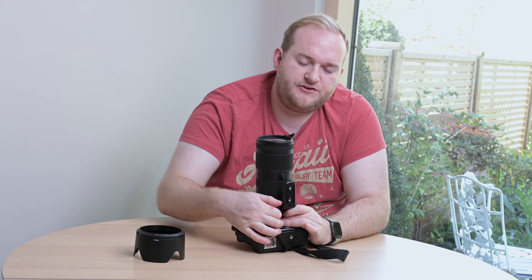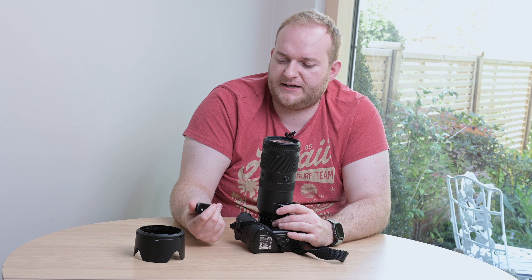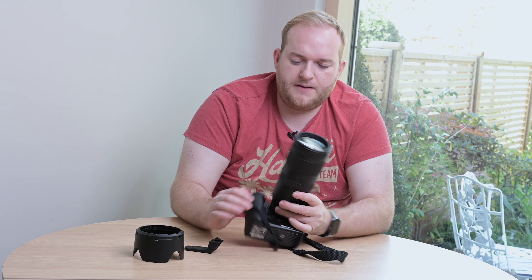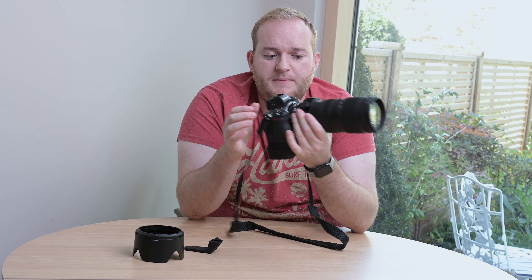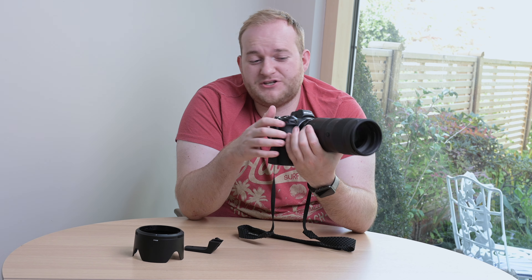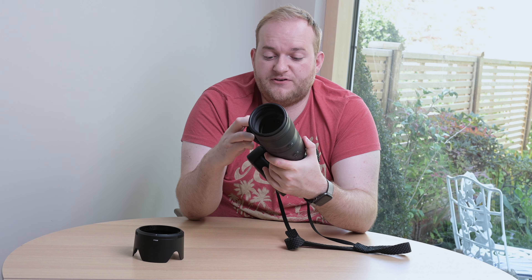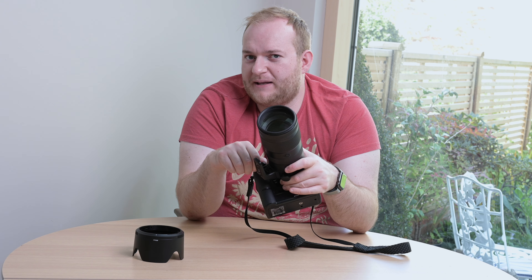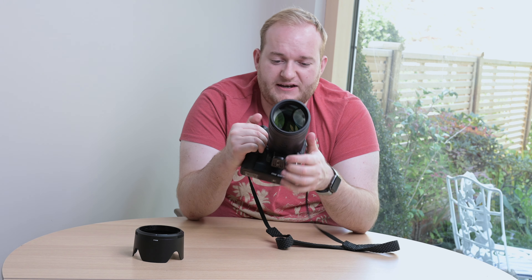I quite like the tripod foot on this — I actually prefer it to the one on my 70-200 VR1. If I unscrew it, it comes off quite nicely; it's a fairly well-made, solid metal piece, and you can move the ring out of the way a bit so you can shoot without it in the way. You can't remove the end ring as it's fixed, but I don't think that's a major issue. I usually leave the foot on because if I remove it I tend to misplace it, so it's worth keeping on there.